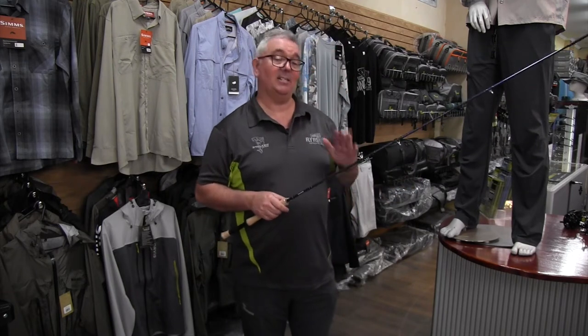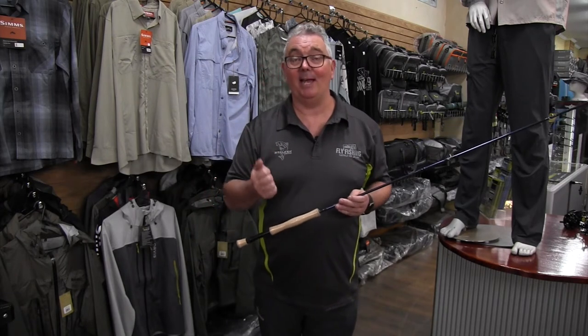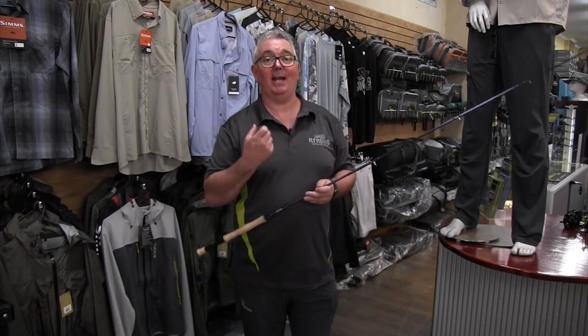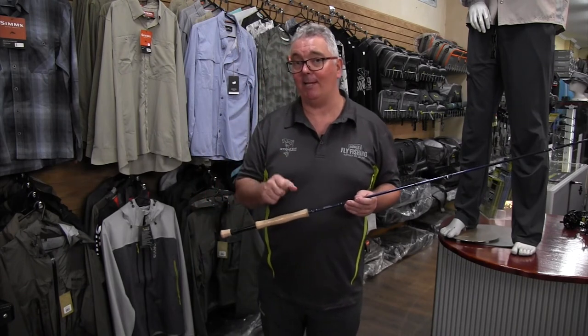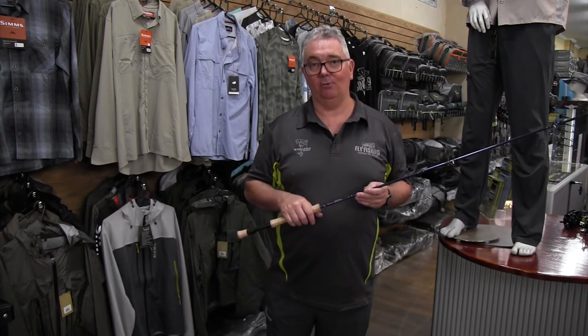Incredible action, very fast to throw into the wind. Often, particularly with the eight-weight bonefishing, you might need to cast directly into the wind, so you need something that's going to have the power to push through that and steer the fish around once you hook it. The Stalker Current comes in an eight-weight and a ten-weight, and it's the perfect rod to suit your fly fishing.